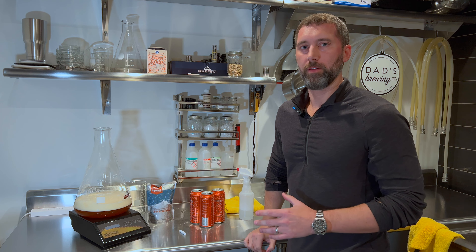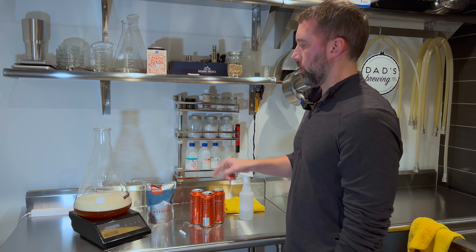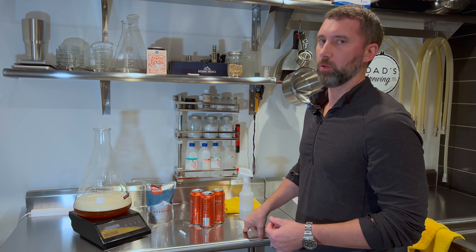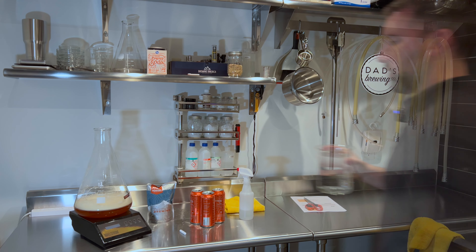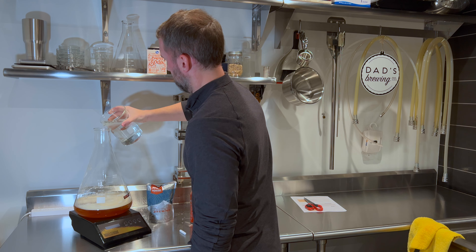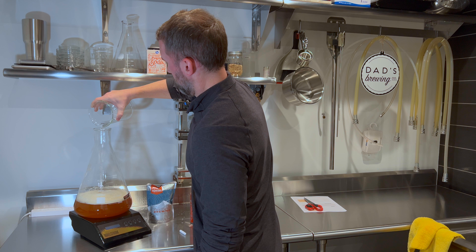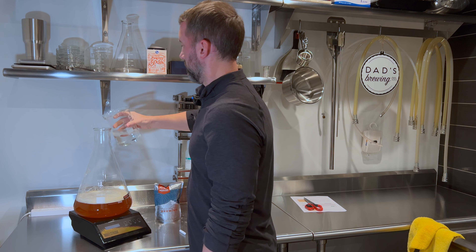Now that we've got the three cans of proper starter wort added, we're going to add an additional 16 ounces of water per can. I use reverse osmosis water. So essentially, with three 16-ounce cans, we're going to need 48 ounces. I convert that to milliliters — that's about 1,420 ml — and I just add that using a flask. Okay, here's one liter.